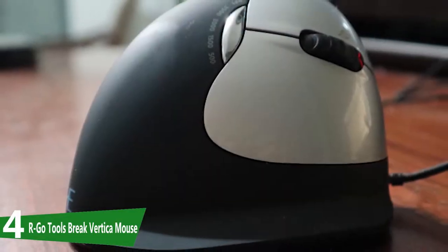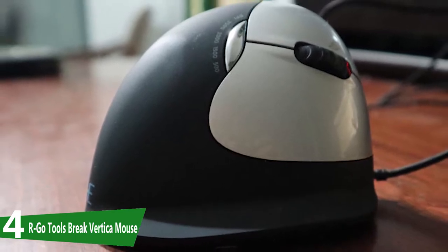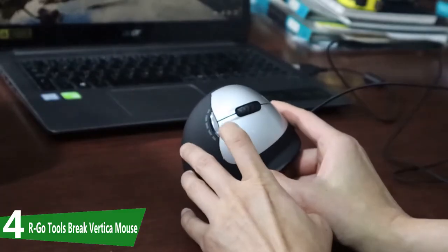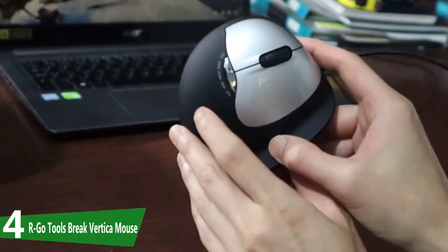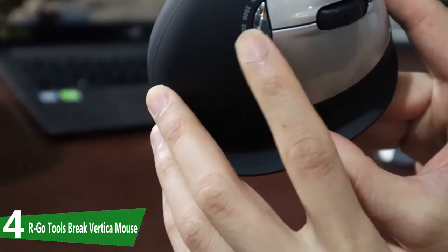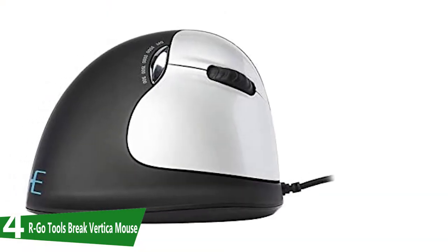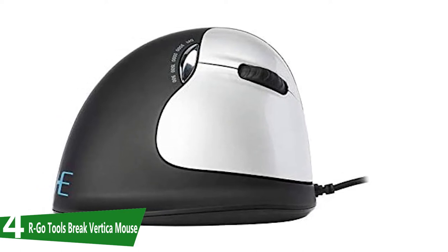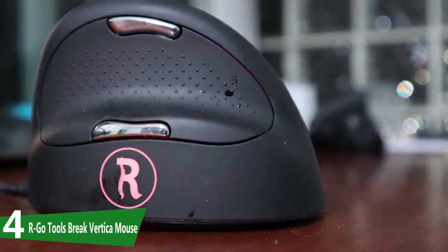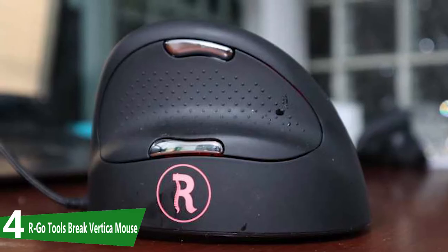At number four is the Argo Tools Brake Mouse, a vertical mouse with a 50-degree tilt and unique software to remind you to take periodic breaks from mousing. It comes with an easy-to-access DPI switch at the top, letting you easily slow or speed up the cursor. What sets the Argo Tools apart is the unique software that reminds you to give your hand and wrist a break often — it tracks your mouse usage and uses an LED indicator on the side of the mouse to remind you when you should take breaks.